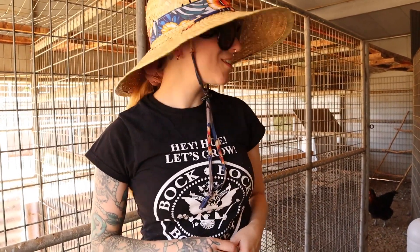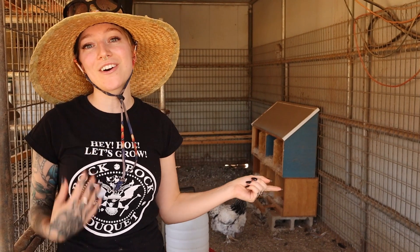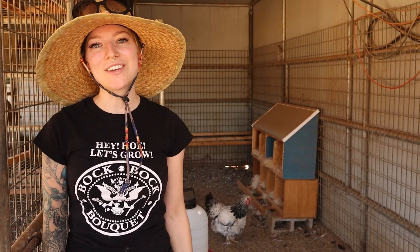Thanks so much for watching guys — I hope this tip will help prevent some injuries in your flock. If you want to see Ozzy's story and how he used to be paralyzed and now can walk, click on this video. If you want to see a full first-aid kit video on everything we have to be prepared, click on this video here. Thank you so much for watching — we'll see you next week, bye!